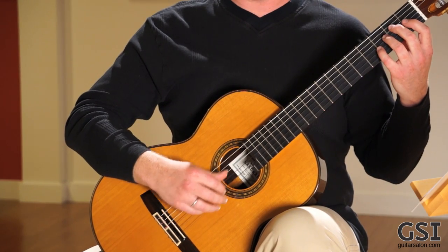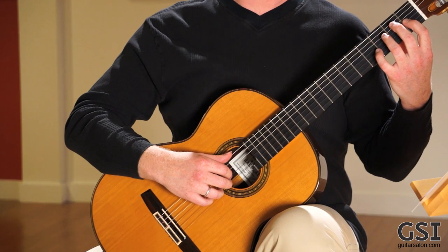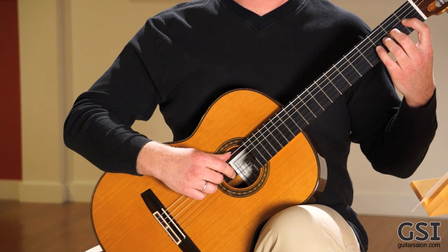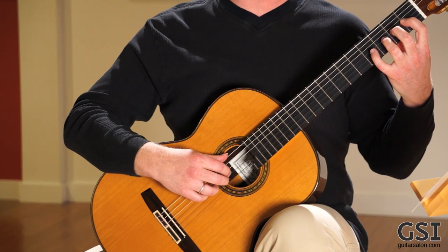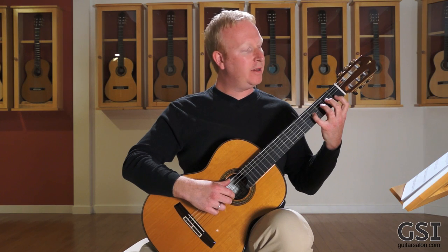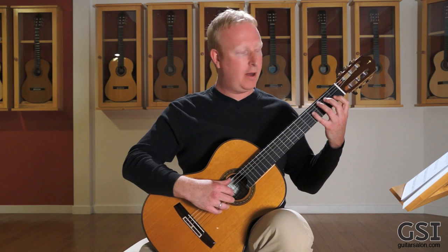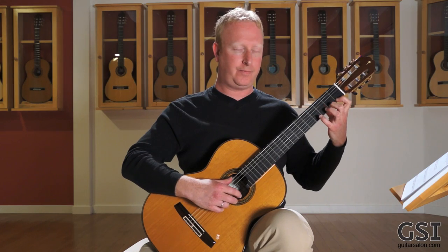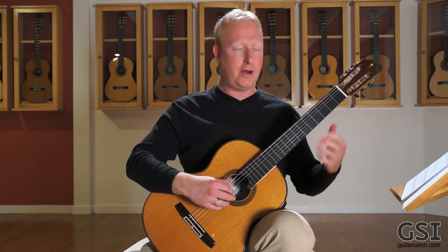One other thing to consider before I get into a C major scale — watch my left hand and watch what I do when I move from one string to the next. When I play fourth finger here, look what my first finger does — my first finger immediately goes to get ready for the next string. That's called finger preparation. I'm preparing the next finger. It's not down yet because I'm going to synchronize that with my right hand, but it'll just get right into place right when I need it.